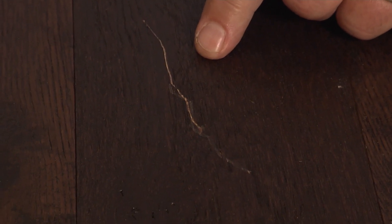See that scratch right there? That's the scratch that drives you crazy in your hardwood floor. Don't worry, I'm gonna help you fix it in 15 minutes.